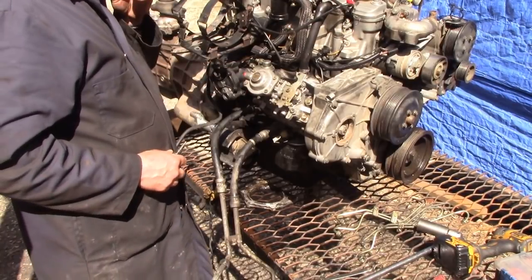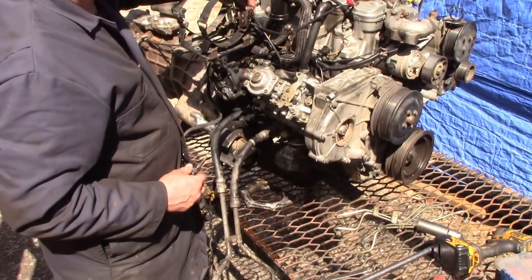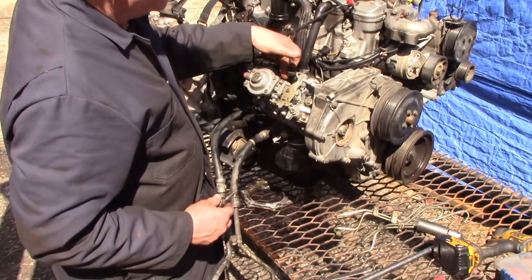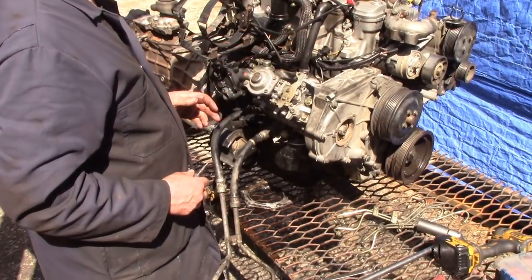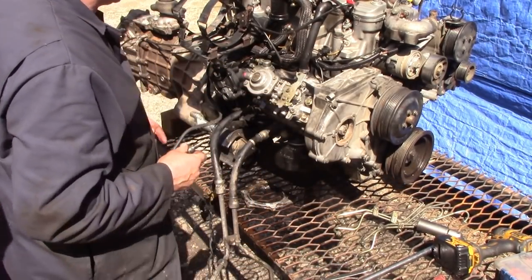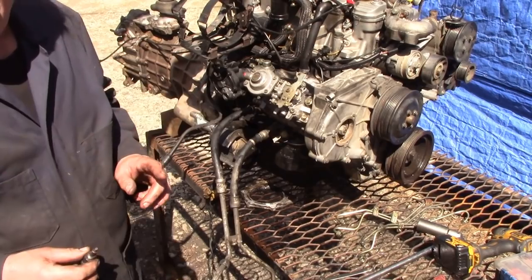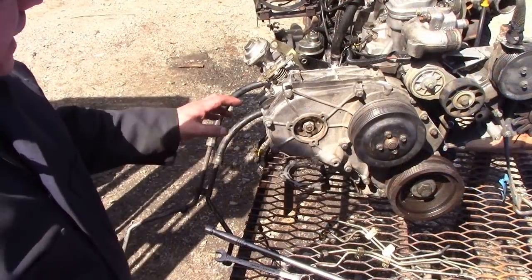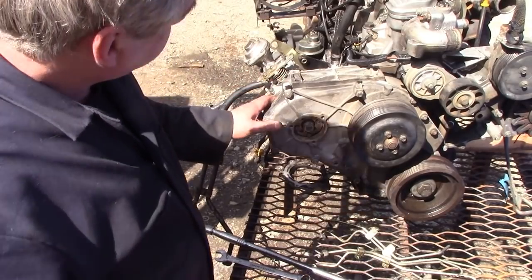Fasten the pipes out of the way, take the two bolts that go on to the retainer at the back, then fit the timing pin into the engine at the back and just turn the engine over till the pin locks.